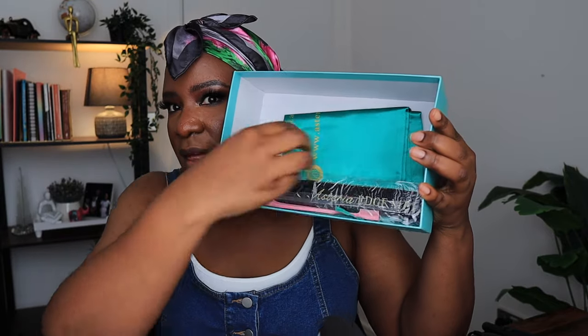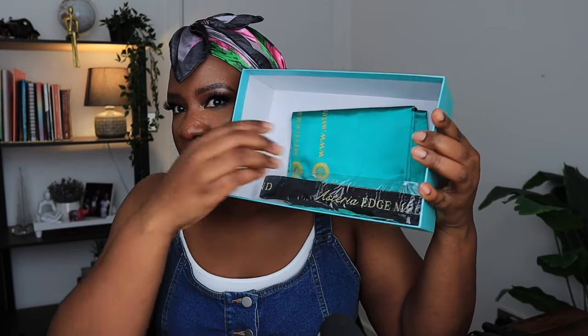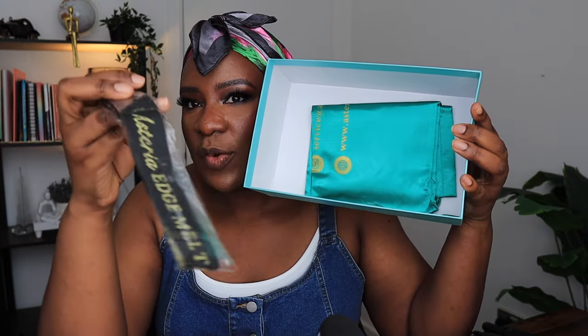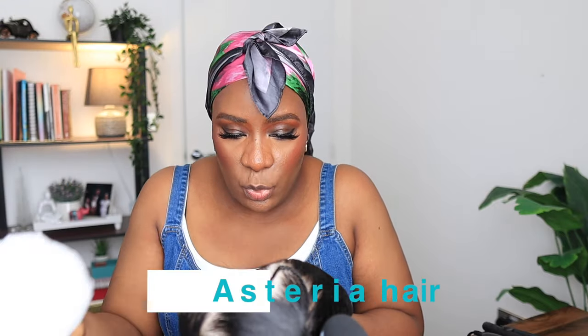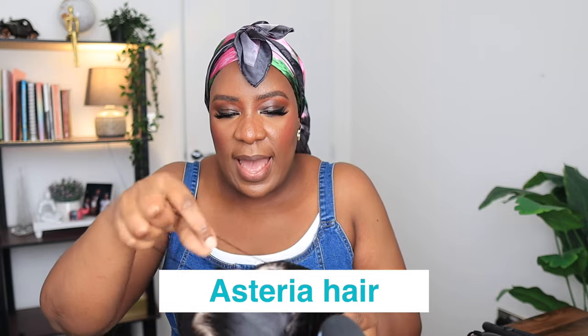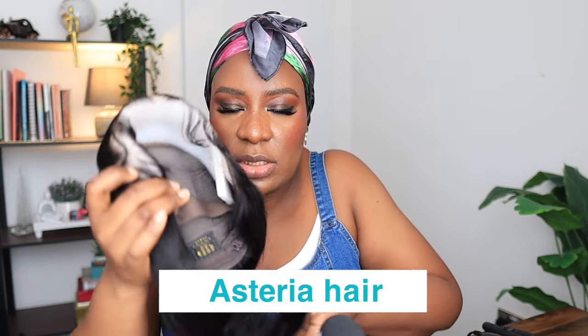You also have your edge brush, your edge band which says Asteria Hair, and a storage bag to pack or keep your wigs when you are done. This is the wig — a straight bob wig, and it is 13 by 4 inches.